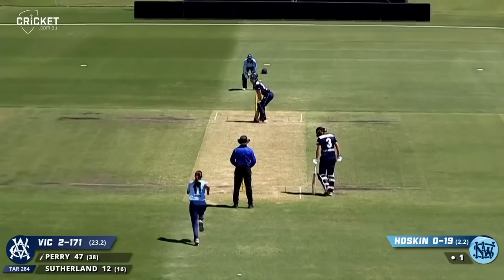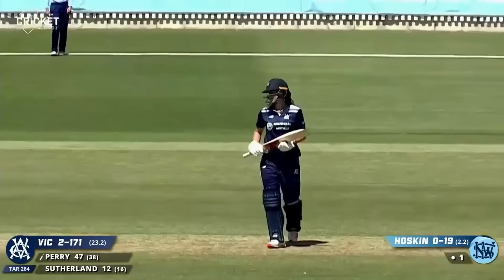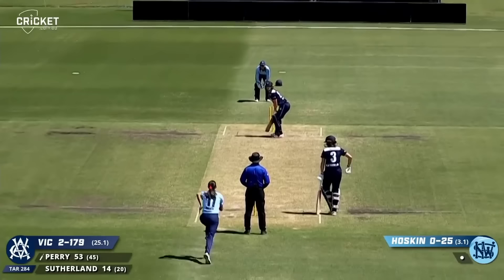We're in the 24th over — well we can add another one. That's just been beautifully timed over mid wicket. That's 50, Elise Perry — it's a high five from her mate.